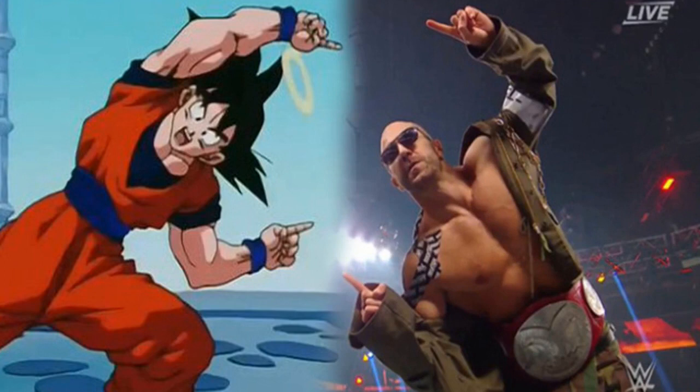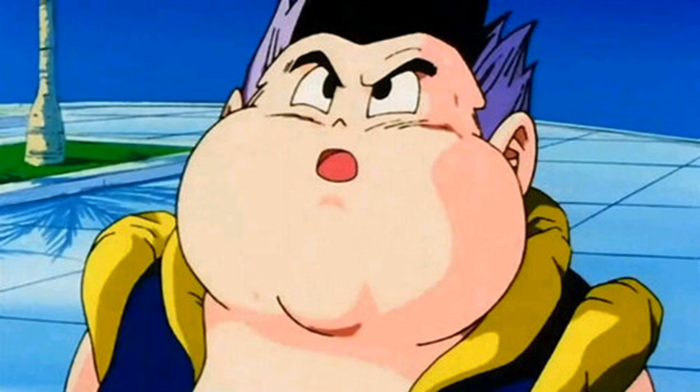Don't worry guys — Trunks and Goten weren't perfect at the fusion dance when they first started using it either. The fusion dance was first introduced during the Buu Saga in Dragon Ball Z, with Goku teaching his son Goten and Vegeta's son Trunks the technique.